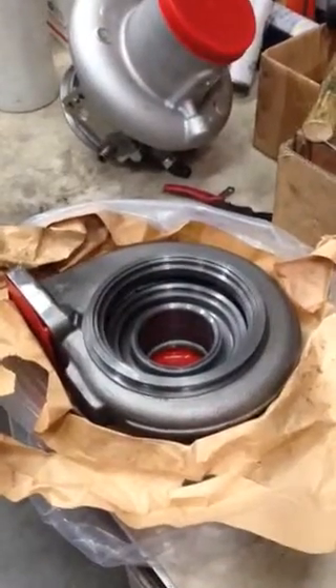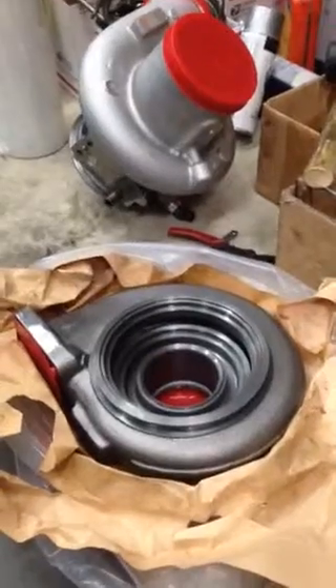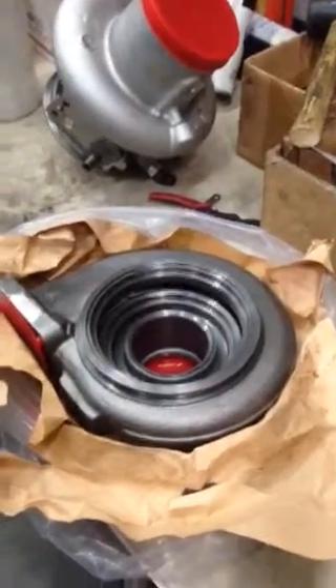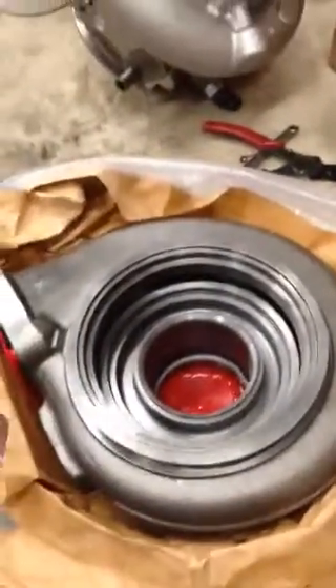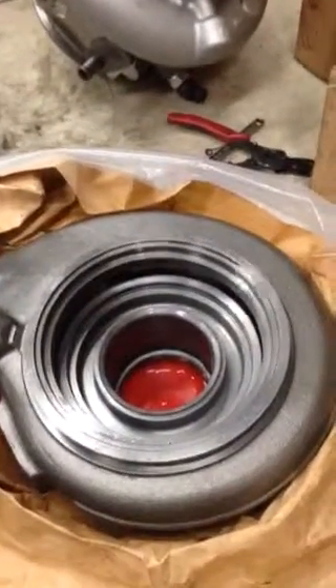Today I'm going to show you how to put the nozzle ring into the SX-HE551V model. First of all, inspect the housing — inspect your old housing — and see if there's any damage or deformation, to make sure it's still usable.